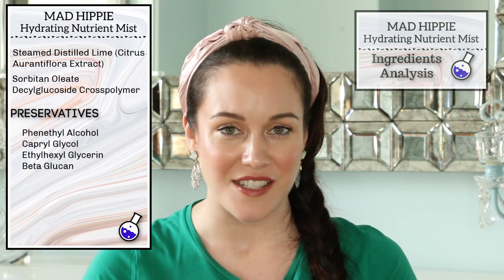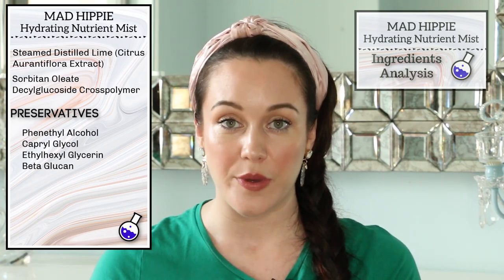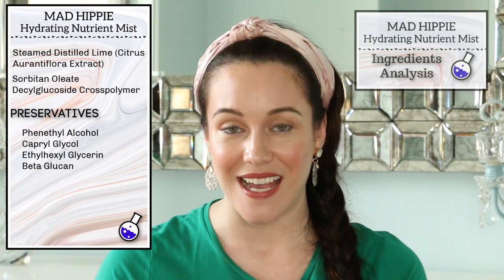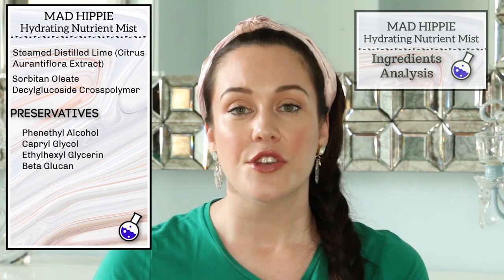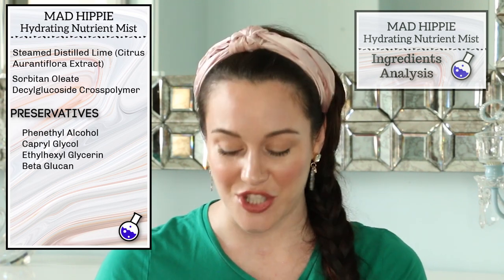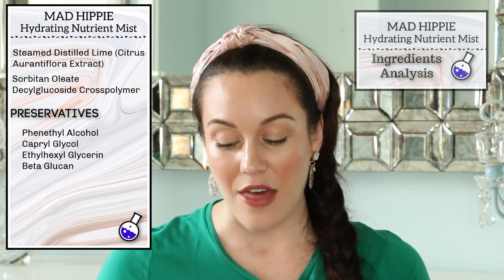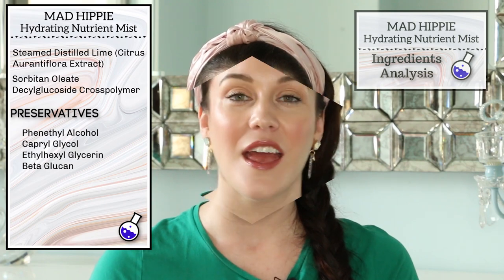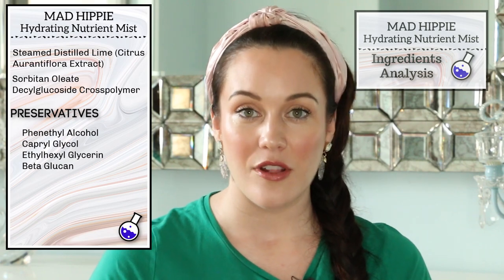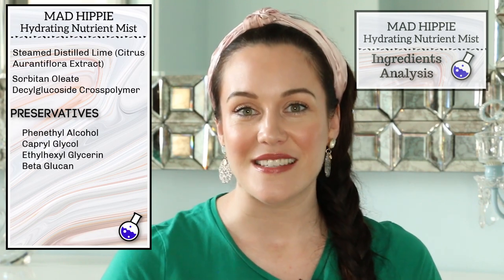We do have a few inactive ingredients. There is the steam-distilled lime, which has antimicrobial properties — it is also supposed to help with hyperpigmentation. I do want to point out that this is a photosensitizing ingredient, as is the vitamin C, so this product should always be worn underneath a broad-spectrum sunscreen. We also have phenethyl alcohol, caprylyl glycol, and ethylhexylglycerin as preservatives. Lastly, we have sorbitan oleate decylglucoside crosspolymer, and this ingredient helps to dissolve essential oils in water-based products.